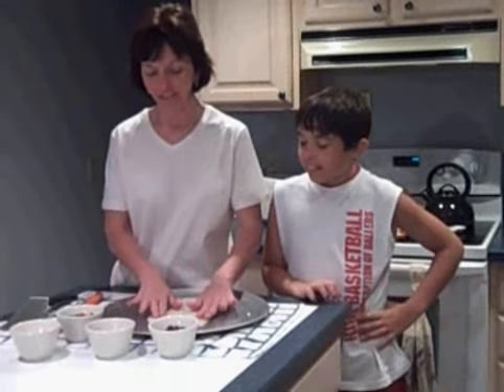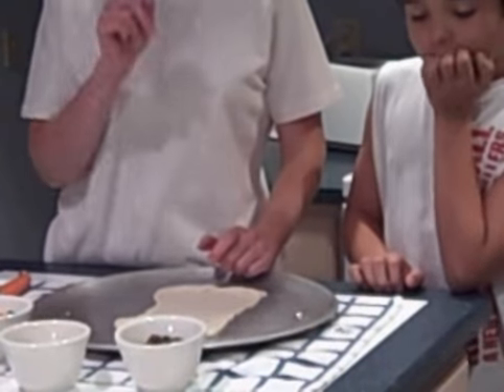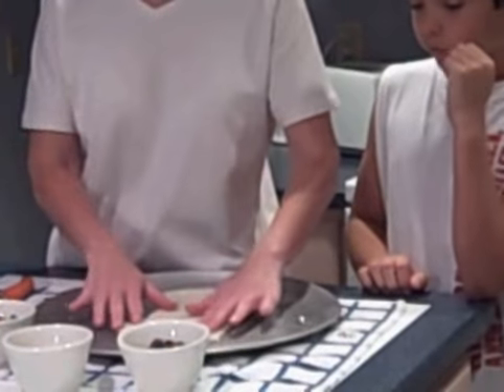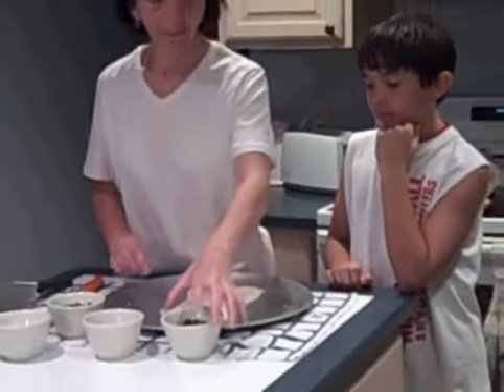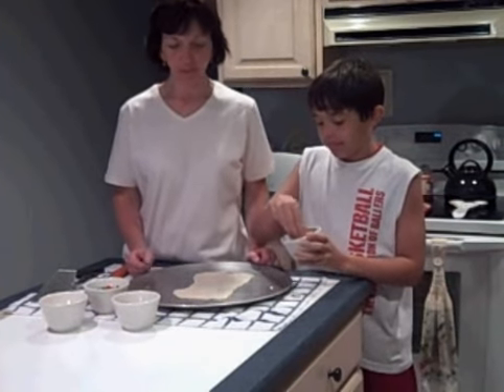Here I have, already out on my pizza tin, a pizza shell. You can either make your pizza dough or take the easy route and buy a store brand dough that you can just easily get out of the refrigerator and put on your pizza tin. So we're going to have my assistant chef James help me — James, start to spread the chocolate chips over the pizza dough.